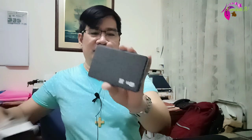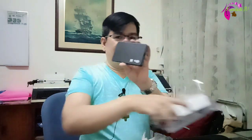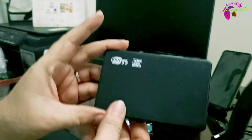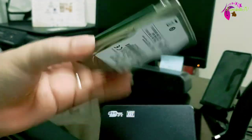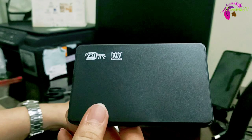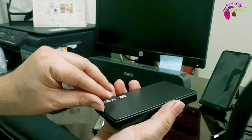This is the very first time that I'll be using this. So now let us insert the HDD to this enclosure case — let's open it first.